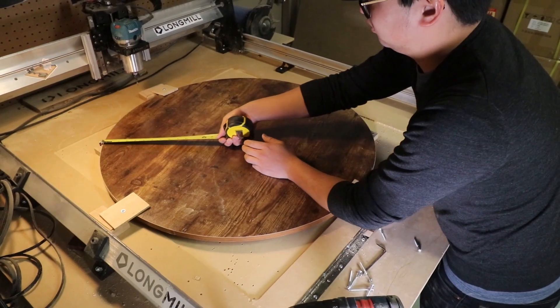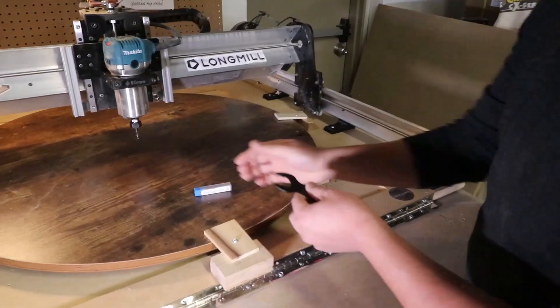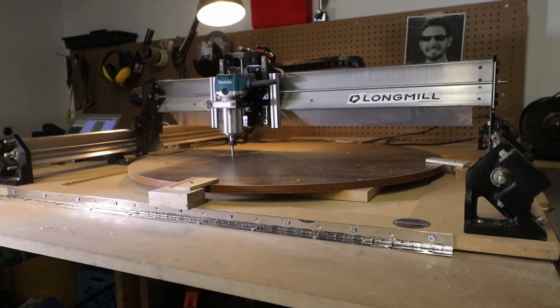Since we set our origin point at the center, we'll make sure to find the center of the circle and set our zero point there. Make sure to zero your machine as well and double check that the carve can go to the extremities of the g-code by checking with the visualizer. Once you're sure everything is set up right, start up the router and start cutting.